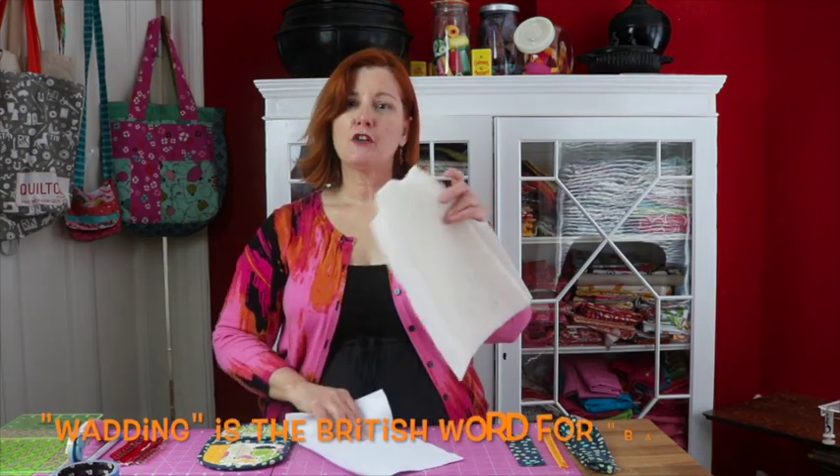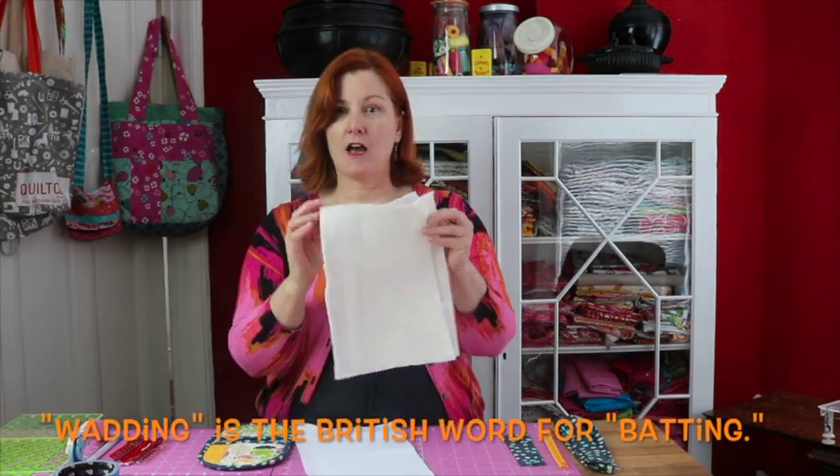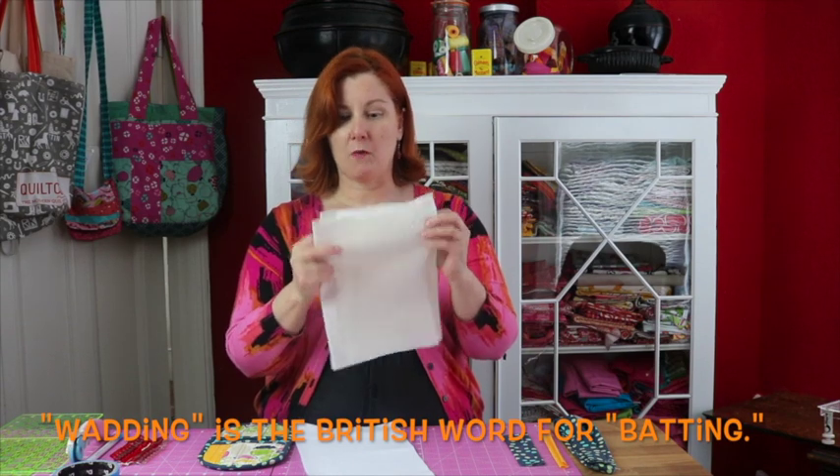You'll also need some wadding in the same size. You need two pieces of plain leftover quilting wadding and you'll also need a special piece of insulated wadding. I've used Insulbrite. This protects your hands from the heat.